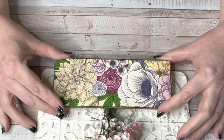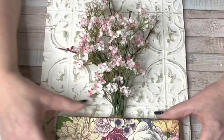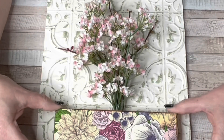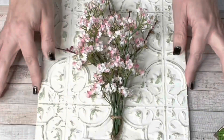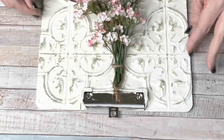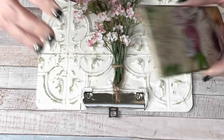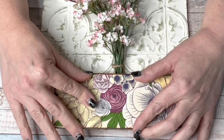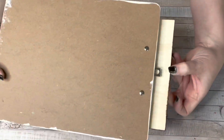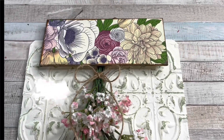Now that the flowers are hanging, I grabbed my piece of wood with that beautiful napkin on it and I'm going to hot glue it down to the clip of the clipboard. I hot glued it on, then flipped it around and reinforced it from the back side with a little more hot glue. I never knew this before, but Dollar Tree clipboards actually have a little hanger you can pull out in the back, which is perfect for hanging this on the wall. There's the finished design — I just love this, it's so colorful and screams spring.